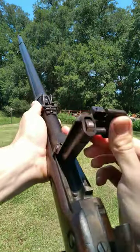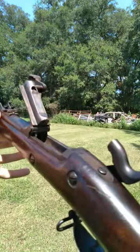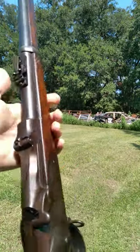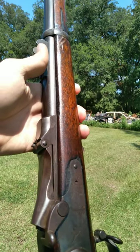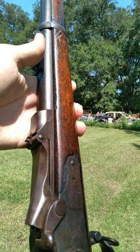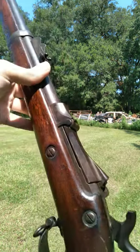What this is, is essentially a trapdoor system where you load your cartridge into the back of the rifle. Now what the United States originally did was they were converting 1861 muskets, I believe, into .50 caliber sleeved versions of this right here.